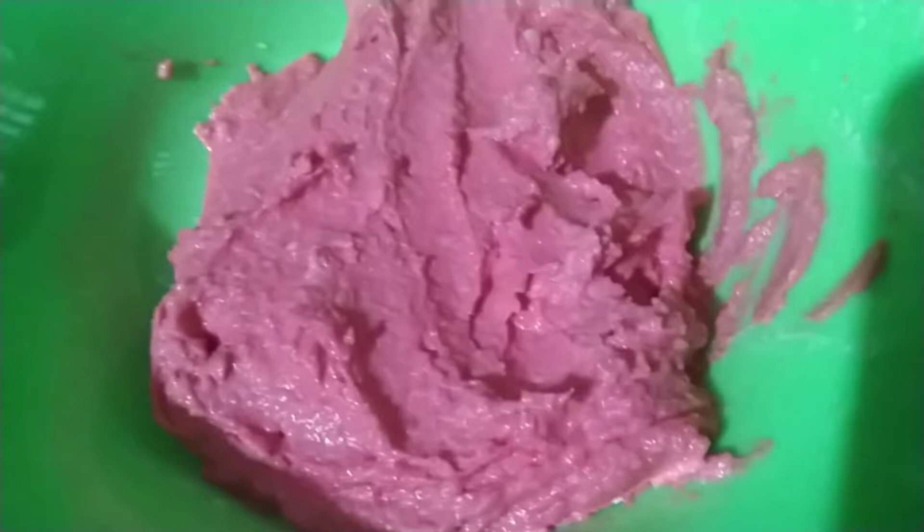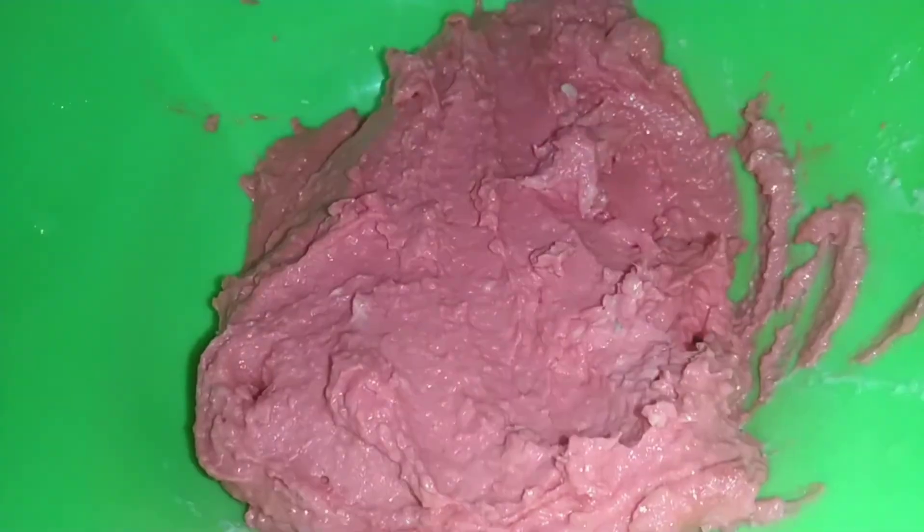I will mix it in a mixer. I will remove the color. I will bring it in the red food.